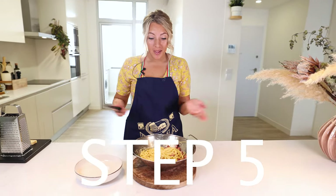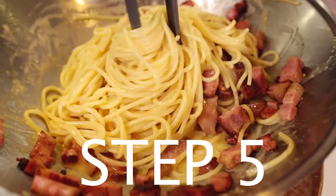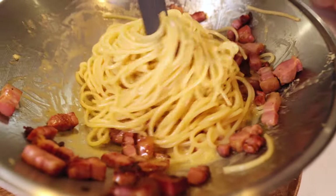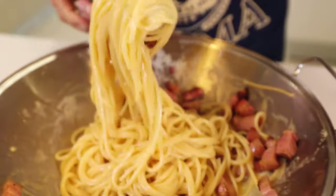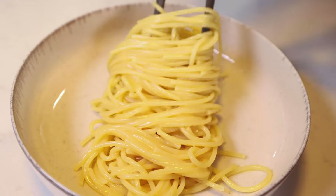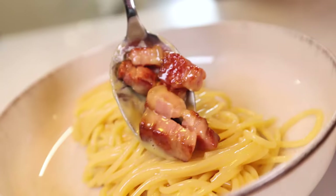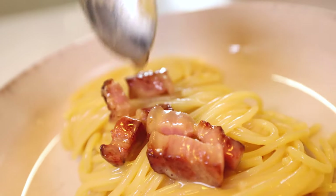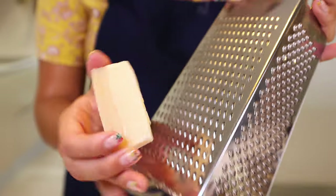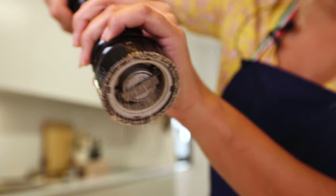This is the fifth step and it is the best step because that means you are going to eat very soon. I am going to take some spaghetti, twist it over a little bit — you see? — turn it around like this, and place it on the plate by turning. Now we are going to add some of our nice and crispy bacon like so, a little bit of fresh parmesan, and of course freshly cracked pepper.